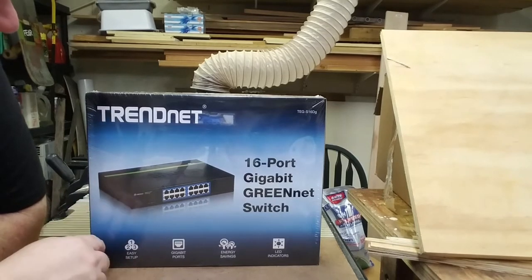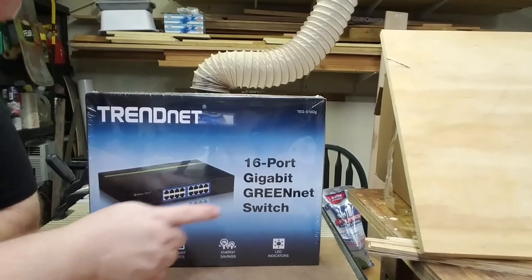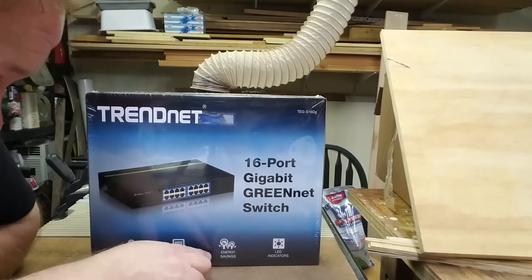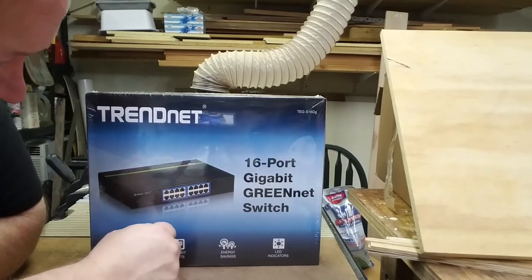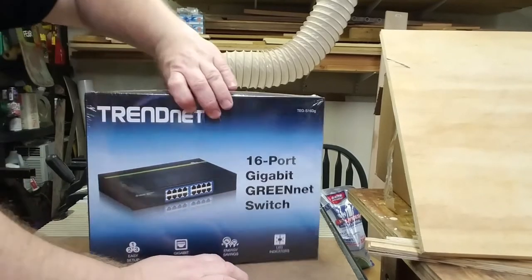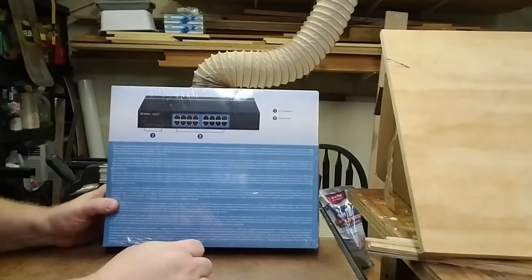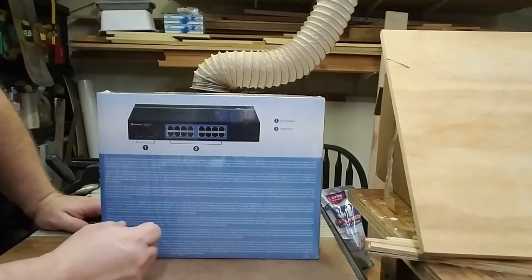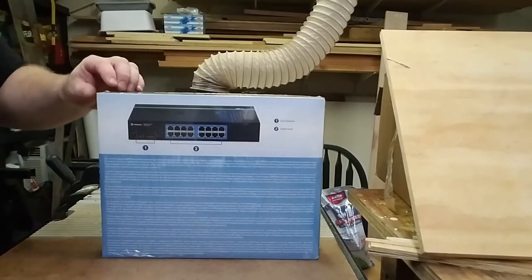Today we're going to unbox a TrendNet TEG-S16DG desktop or rack-mountable switch. This switch has 16 gigabit ethernet ports, it is an energy-saving model, and has LED indicators that show connectivity and connection speed. It has an integrated power supply, which means you're not going to have that wall block transformer that's always getting in the way blocking plugs.